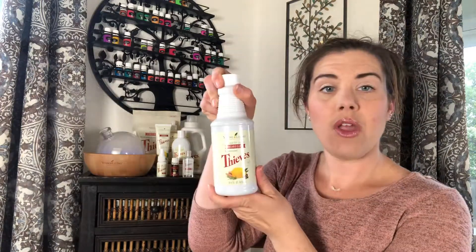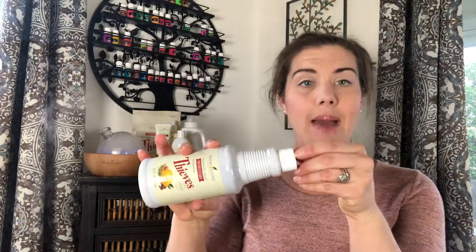Your only to-do for today is make a bottle of Thieves Cleaner. All you have to do is take your Thieves Cleaner, pour a capful out, then take your spray bottle — add a capful to a 16-ounce spray bottle. Glass is preferred, but plastic is also okay for the time being until you can get yourself a glass spray bottle on Amazon. Then fill the rest up with water and get to cleaning.